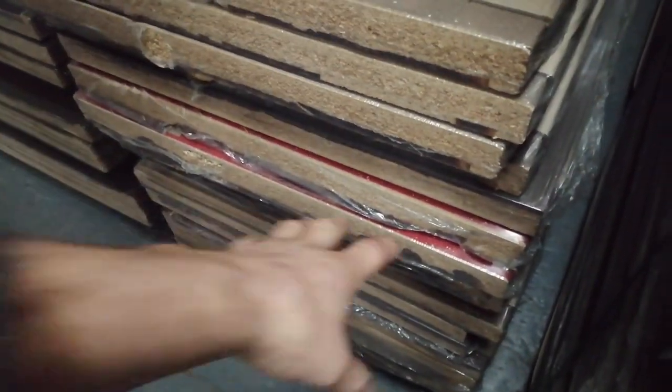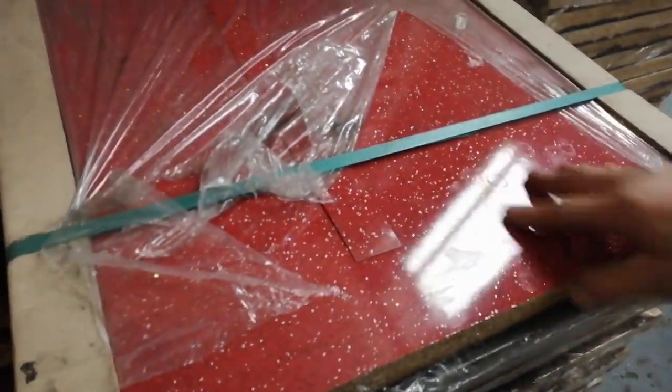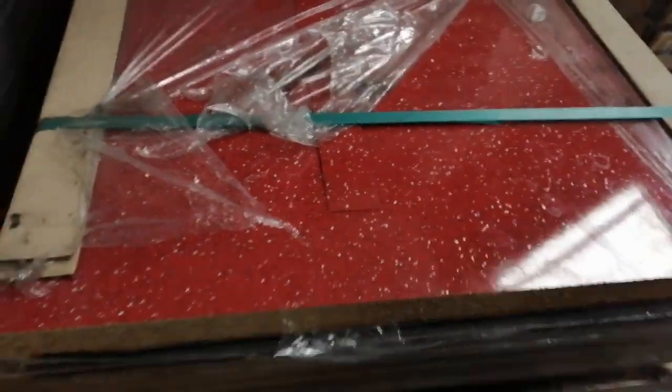I've also got them in the 600 — which are buried over there — so I've got them in the 600 standard and also in the 665. If you happen to have an IP kitchen, you will need the wider worktops because their worktops are a little bit wider — for obvious reasons, because they want you to buy from them.